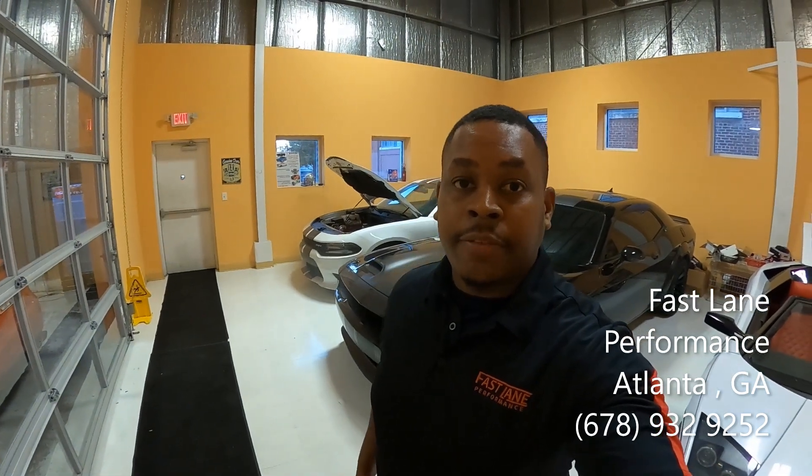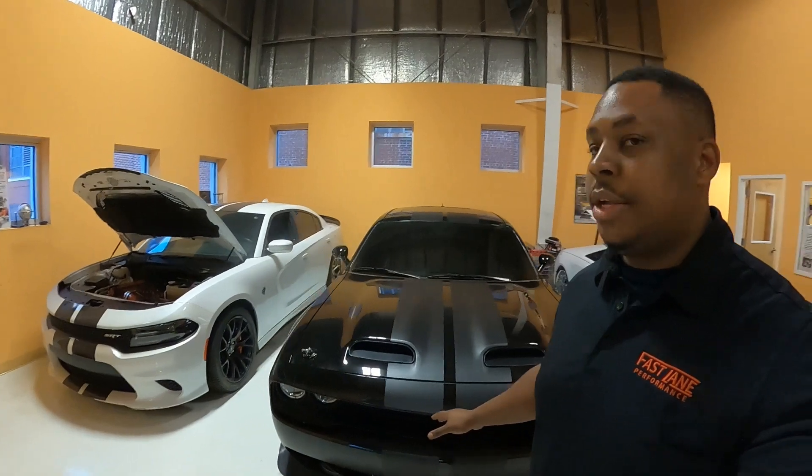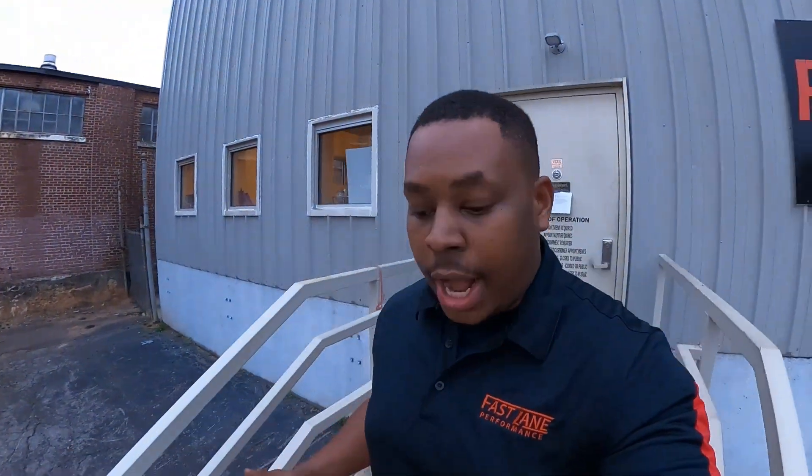Hey everybody, it's Parker at Fastlane Performance and today we're going to be talking about some of our Hellcat packages. This video is going to be about our Hellcat Stage 1 package, the options it includes, and how it feels and how it drives.